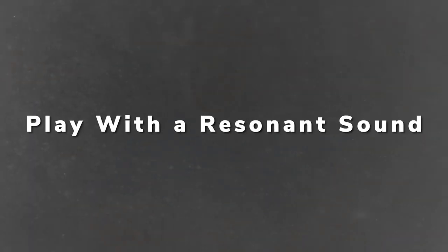In the previous two videos, we discussed the first two pillars of healthy trumpet playing: keeping your air forward while you play and playing in the center of the pitch. In this video, we are going to discuss the third and final pillar of healthy trumpet playing: playing with a resonant sound.